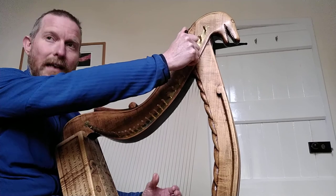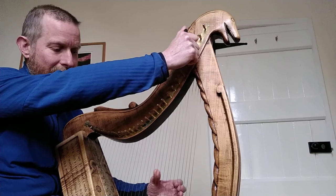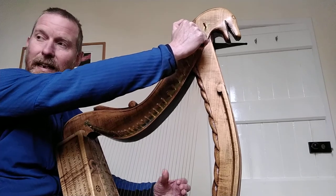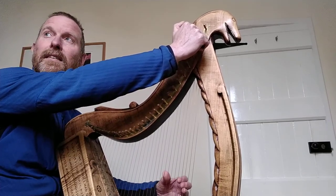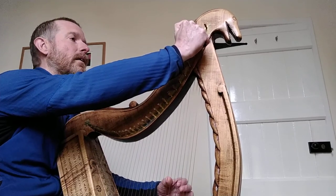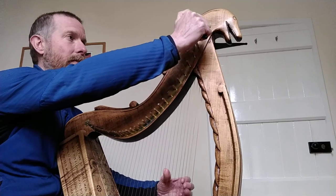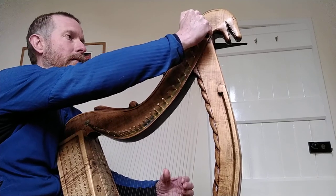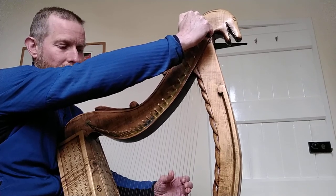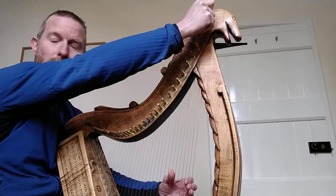And that's crann G. I have three strings below that on this harp. I'm going to tune them to E, D, and C. So the next is E, and I'm going to tune that to this E an octave above — this is fixed, this is being tuned — and D, and finally C, tuning an octave to C.